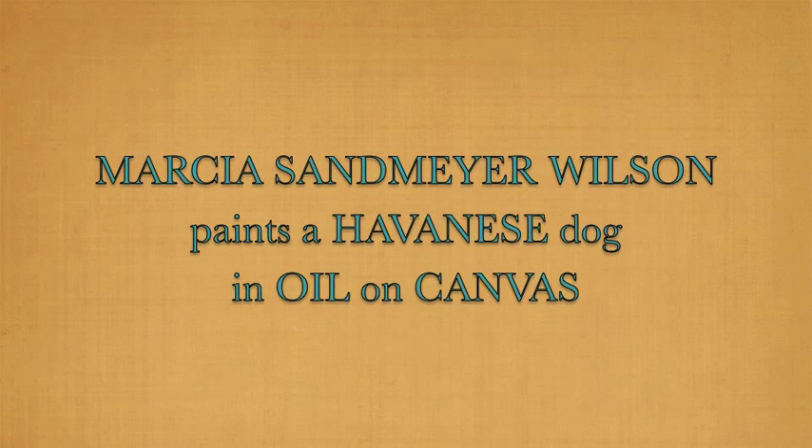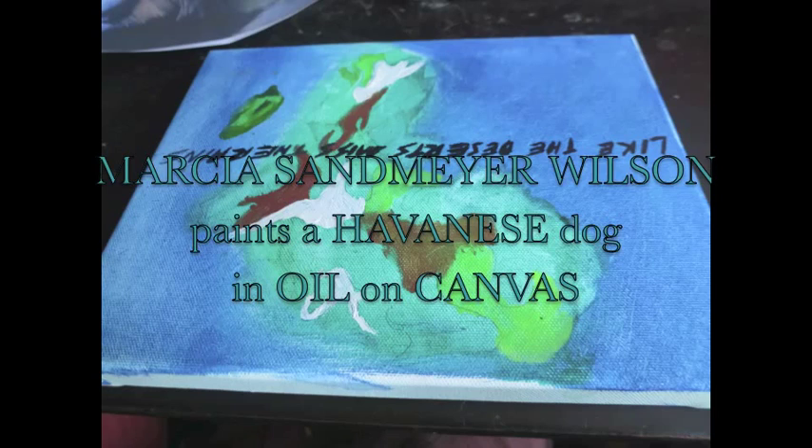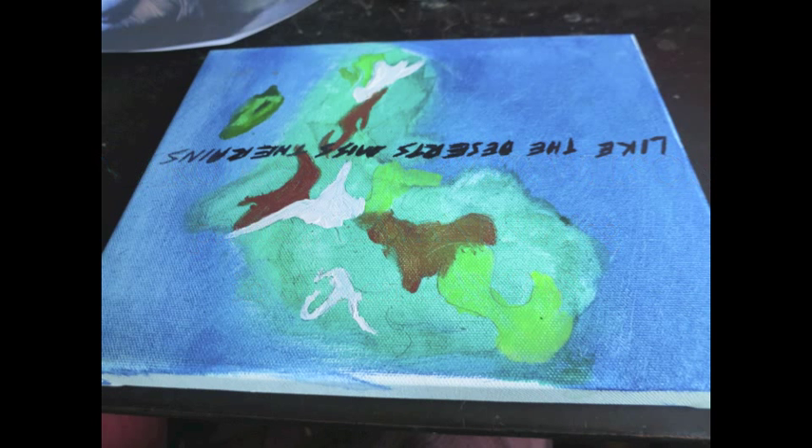My name is Marsha Wilson. I'm an old lady and a young lady asked me to paint her dog, a Havanese dog. I said sure.